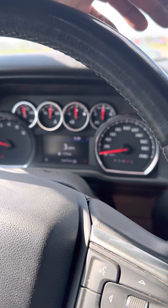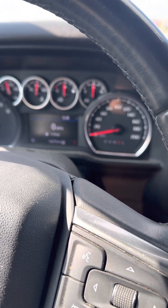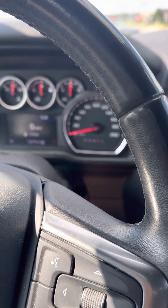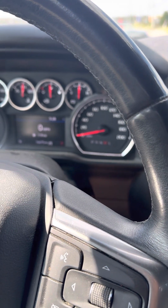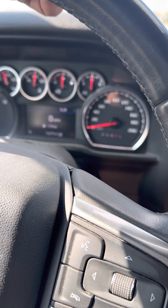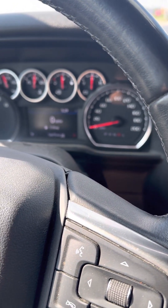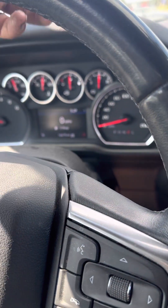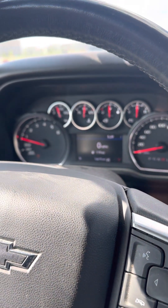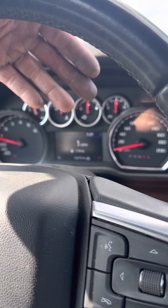I'd heard of that happening before. So long story short, I unplugged the Pulsar RLT, took the negative battery cable off, plugged the Pulsar RLT back in, and then put the battery cable back on. It came out okay — recovered nicely, as you can see.